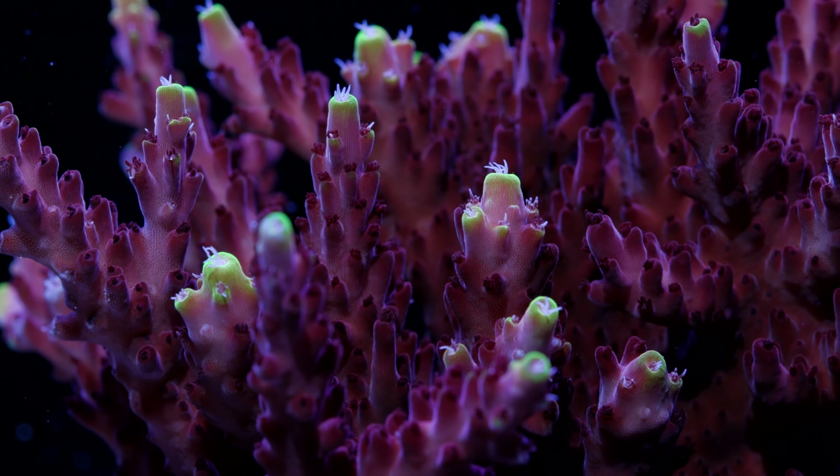On the same rock structure, I added in a Sato Toguchi Acropora Tort frag. This is one of those Acros that is really simple, but I kind of love it anyway. Then over here is the — oh my god, what the heck happened? We'll see you next time.